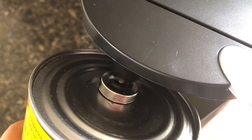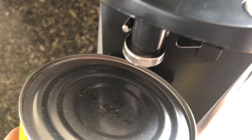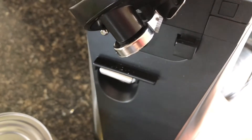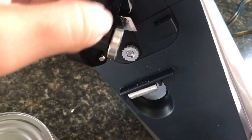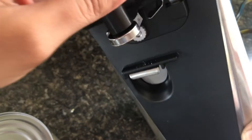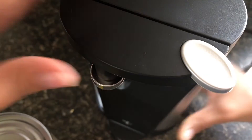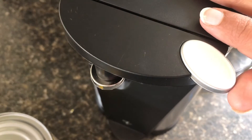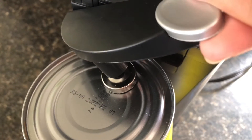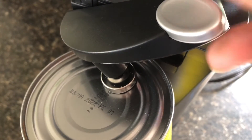I'll actually open a can to show you guys. The lever and the pointy blade — you can see that — is supposed to be opening the can. The round piece in the back is supposed to roll the can while it's opening. This is my first time using it and I'll try to show you guys as best I can.